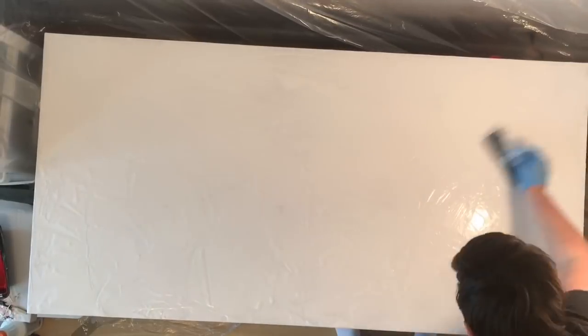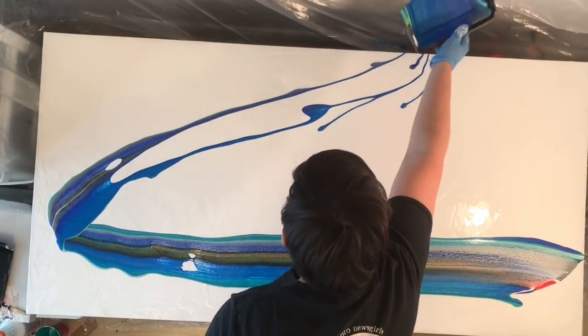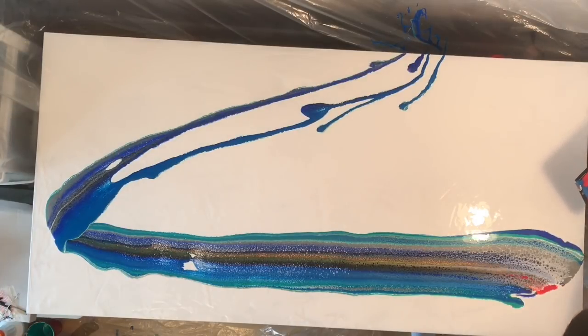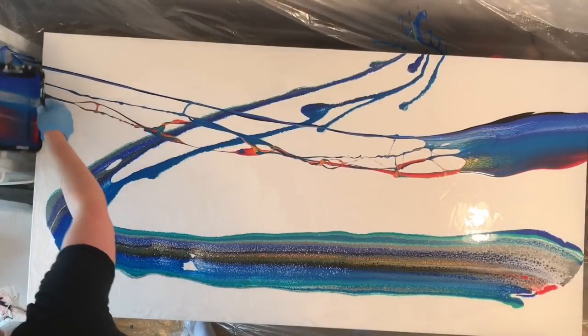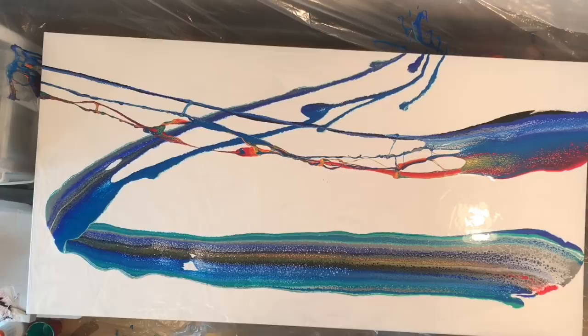So I think I knew this before in the back of my head, but it became really apparent with this painting: you get different cells depending on which way the paint exits the tray. That first initial sweep — the direction of the paint allowed for some really awesome cells — and then on the back sweep it's completely different. There weren't as many cells and it kind of really changed in appearance.